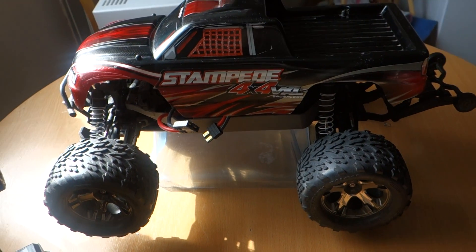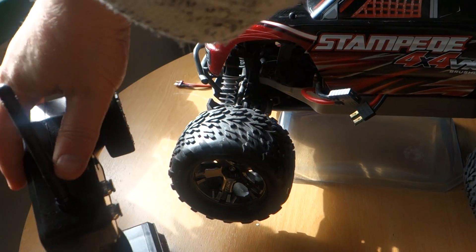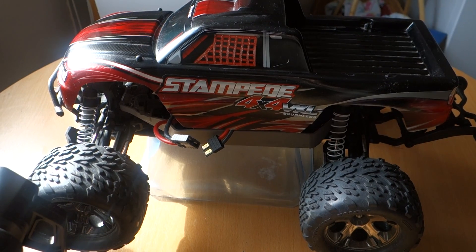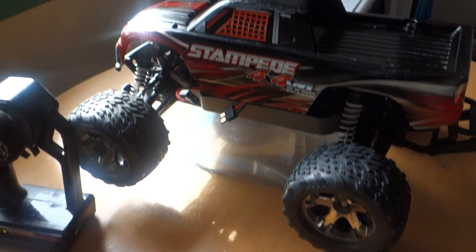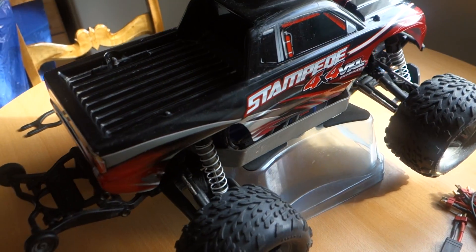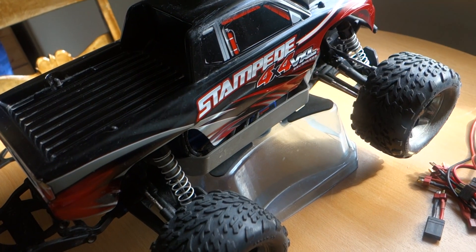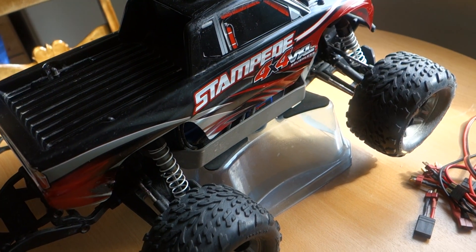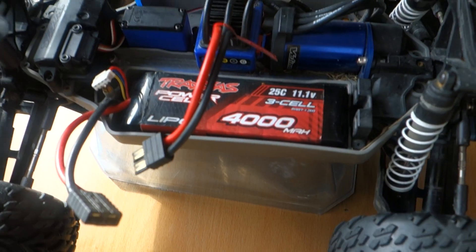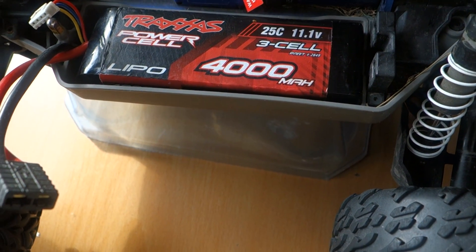Traxxas Stampede 4x4 VXL brushless. It's spring and it's a new season for my electric cars — I have six of them, and this is the Traxxas. I use a 3-cell LiPo, 11.1V, 4000mAh.